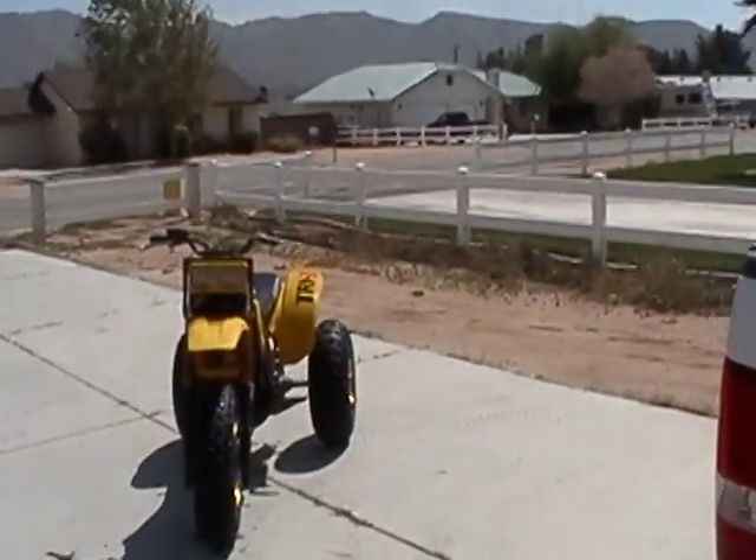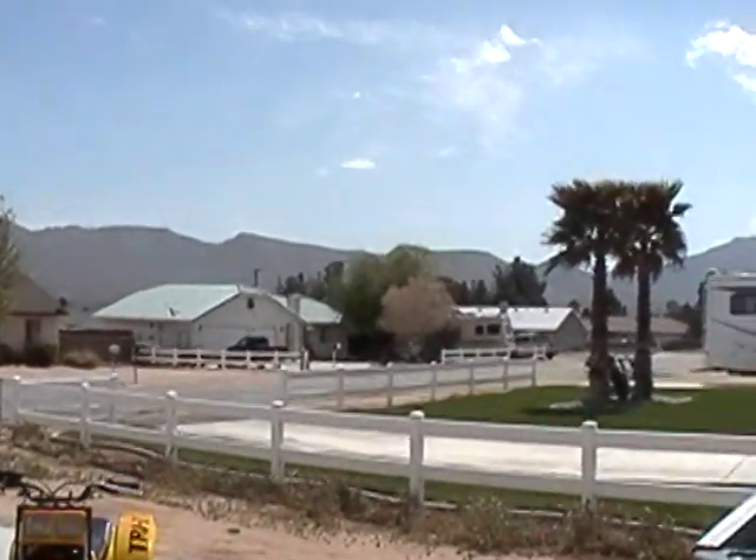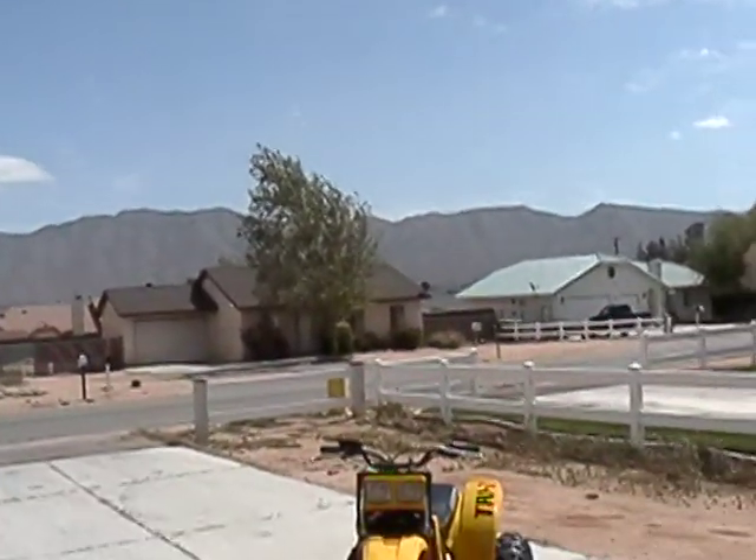Well, good afternoon everybody in the quad racer world. Today it's a blustery day out in the desert — got some wind, but it's not bad. A little cool.